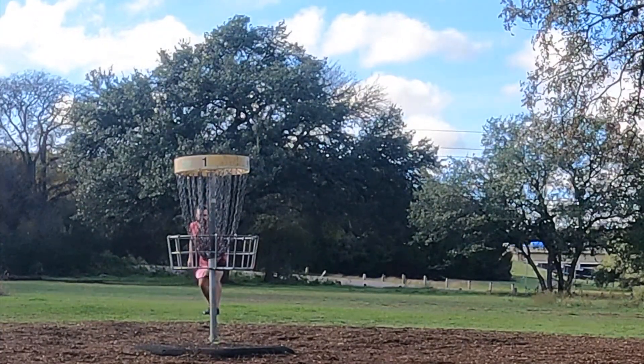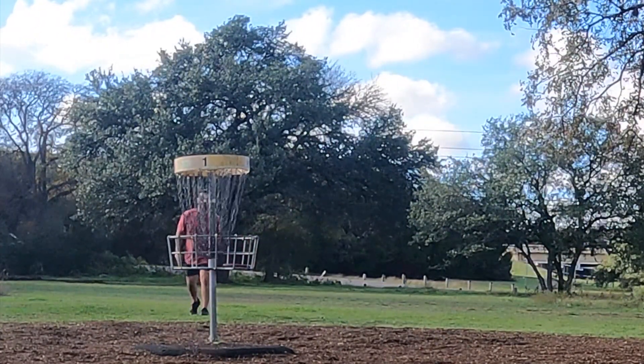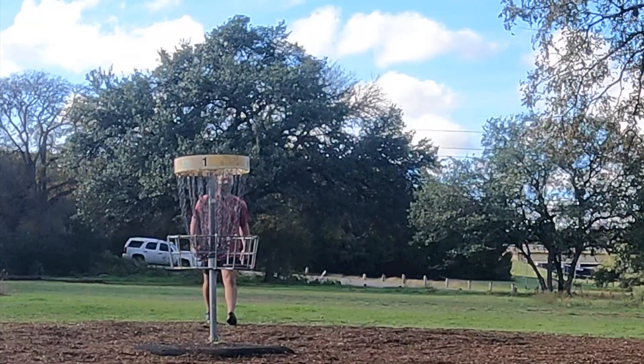Discs are sticking to my hand. Bogey on hole one. Not ideal, but we'll take it.